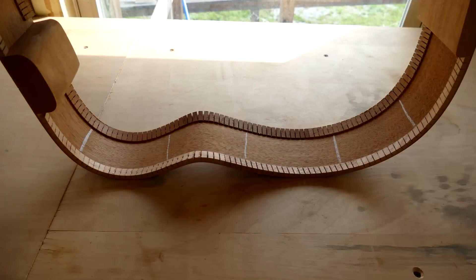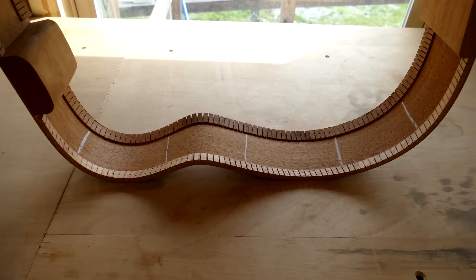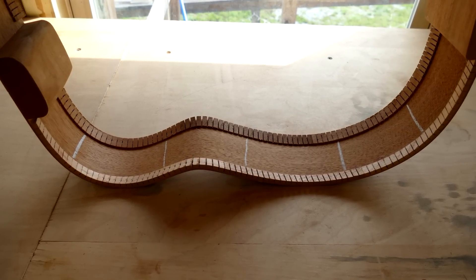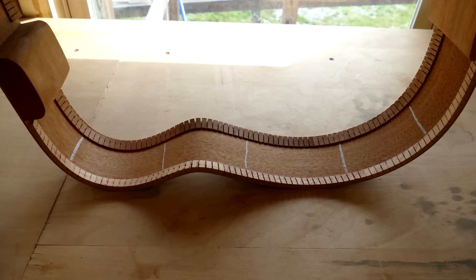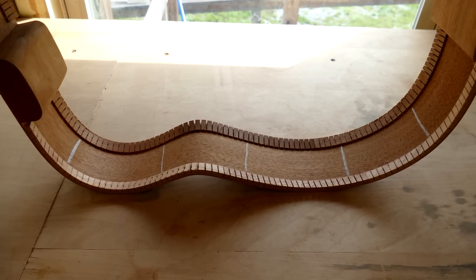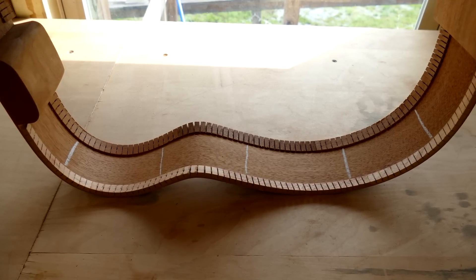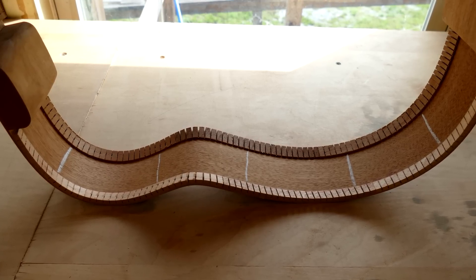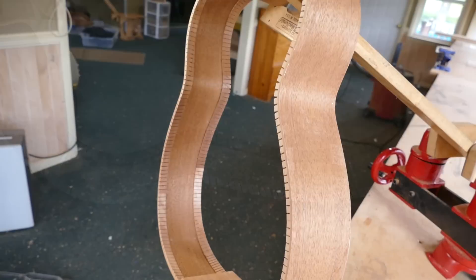I don't use predetermined measurements to locate the braces. This is largely because the earlier operation of hand bending the sides is an intrinsically organic and imprecise operation. For example, the peak of the waist may be slightly to one side of its location on the mold. I simply space the braces out relatively even by eye, making sure that I have 2 on the flat areas surrounding the waist, 2 in the lower bout, and 1 in the upper bout.